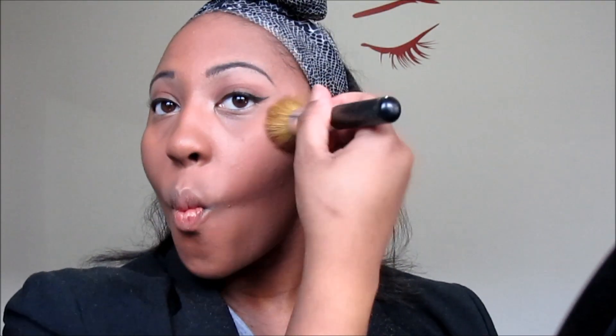Now I'm using my blush. Time for my favorite part — my highlight by City Colors.